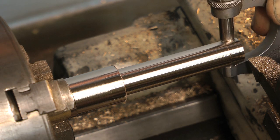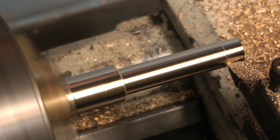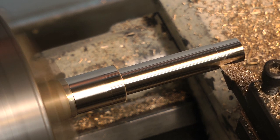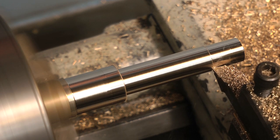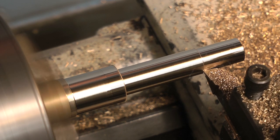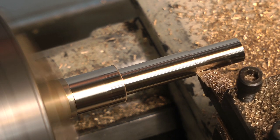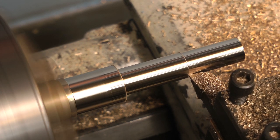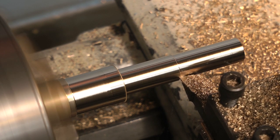Bear in mind that one graduation on the handwheel equals two on the work — for instance, one thou on the handwheel will remove two thou off the work. As you get close to the size required, just machine the end of the bar; that way you can try the micrometer and if you've gone undersize you've only wasted a little bit of brass. When you get very close to the finished size, don't take it in one cut — leave a couple of thou on there and then take a very fine cut, and that way you'll get a good finish. The finish of the work is also down to the tool.